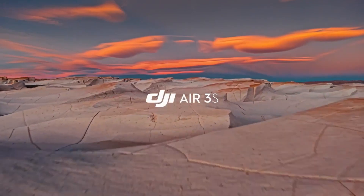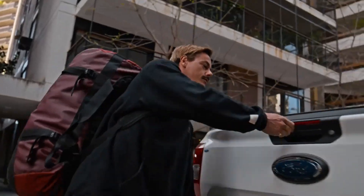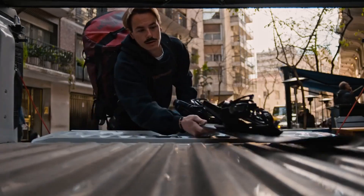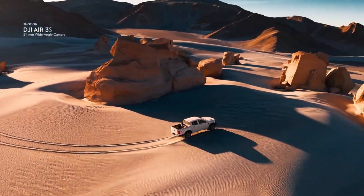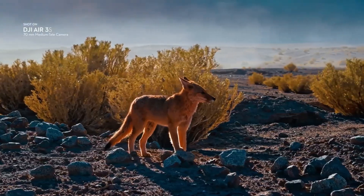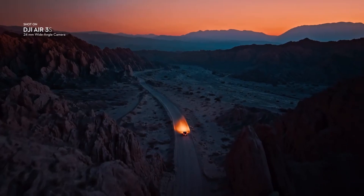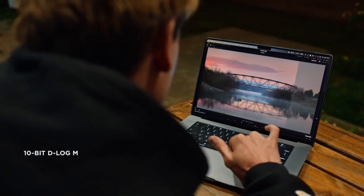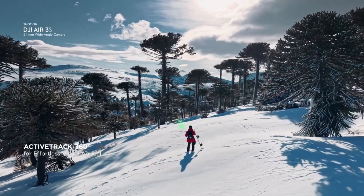Introducing the DJI Air 3S — a drone that flies so smoothly it might just replace your travel buddy. It comes with not one but two cameras: a one-inch CMOS sensor at 50 megapixels, and a telephoto 1/3-inch sensor for 48-megapixel shots — perfect for those close-up moments. It records in 4K at 120fps, so your vacation footage can be glorious slow motion.